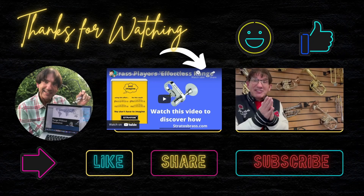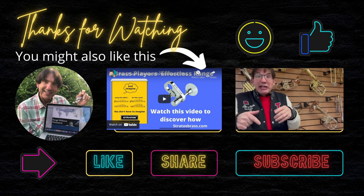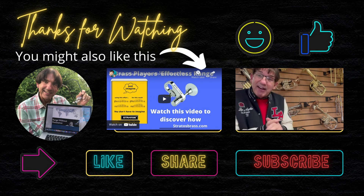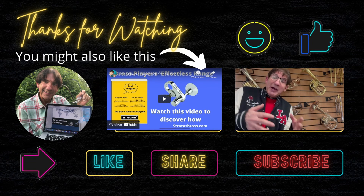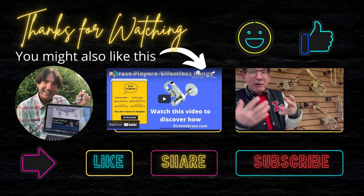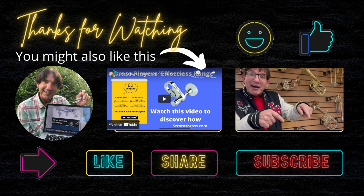Hi, back again. Just to say, if that video was really helpful to you, please like and subscribe and I'll make sure you get some more videos in the series 'From Head to Heart.' Hope you've enjoyed that. Let me know in the comments below if you want to know anything else regarding placement of vibrato and taking music from head to heart. Don't forget, subscribe. Thank you. Bye.